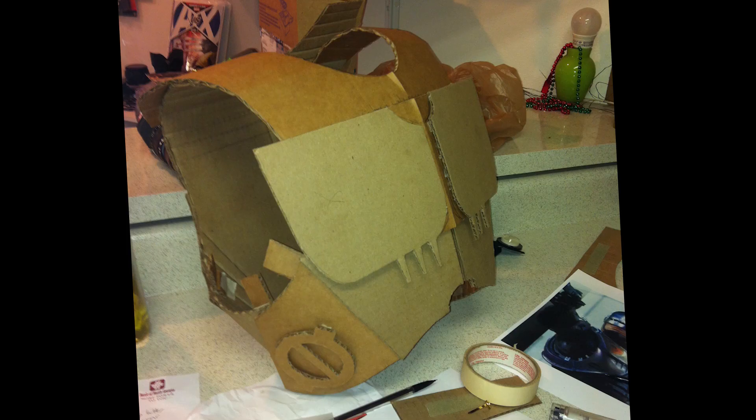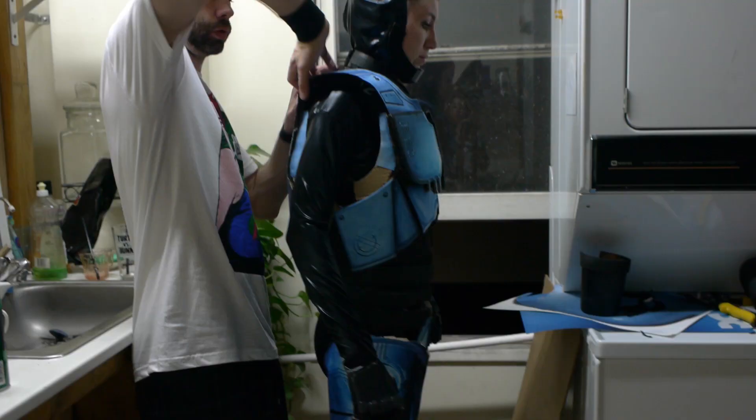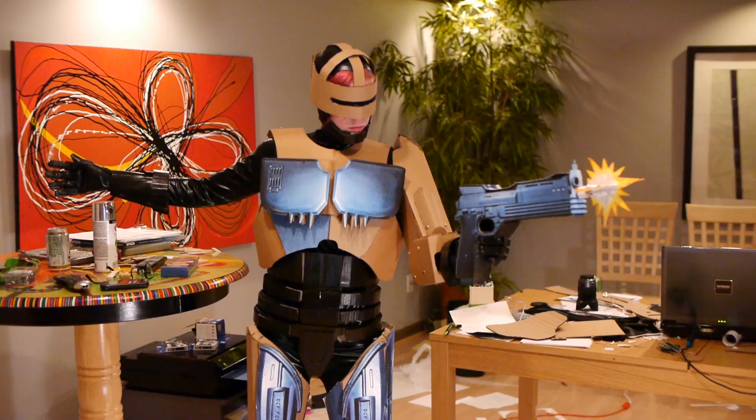We started with the chest piece, which was an easy, good place to start because we had something to go off of in real life — shoulder pads for hockey. We looked at how those went together and we just modeled that out of cardboard. Once that was made, we got more confident to move on to some more complicated parts. I had a really good idea for the gun to have the bullets spin around and have this very comic book-ish looking effect.